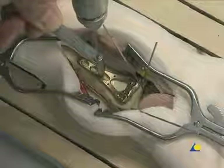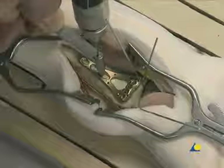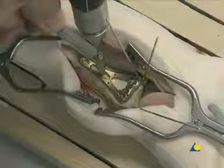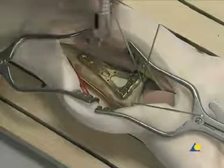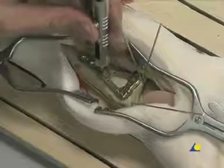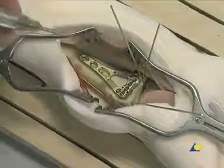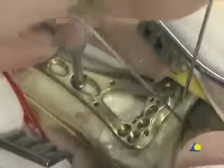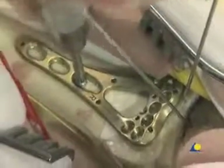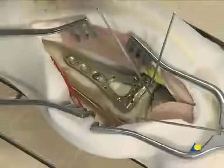The first screw to be inserted is a cortex screw applied through the elongated hole in the plate shaft. The 1.8 mm drill bit is used for a 2.4 mm locking or cortex screw; the 2 mm drill bit would be used for a 2.7 mm cortex screw. The depth is measured with the depth gauge, and a 2.4 mm cortex screw is inserted and tightened with the T8 star drive screwdriver. The plate position should be checked under image intensification, and the K-wire identifying the joint is removed.